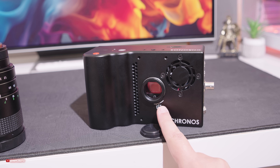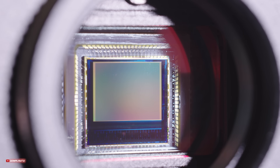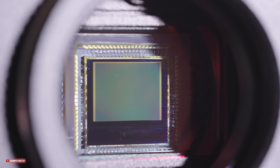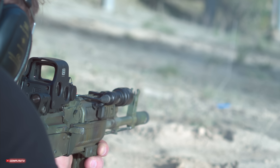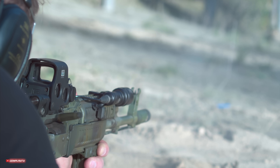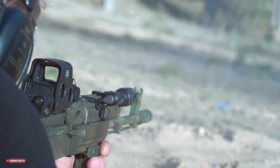Niemal wszędzie mamy wloty do odpowiedniej cyrkulacji powietrza. Zastosowano tu elektroniczną migawkę od jednej milionowej do jednej sekundy, a zakres dynamiczny to 10,3 z 12-bitową głębią. Oczywiście te parametry są tak naprawdę bez znaczenia, jeżeli generowany obraz jest słaby, ale o nim później.